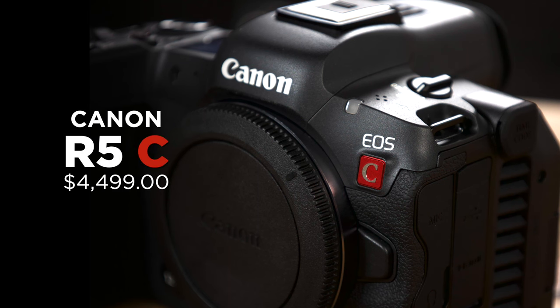Priced at $4,499, it's about $600 more than the R5. So if you see yourself using a camera like the R5 but need the added features of a cinema camera, then the Canon R5C is your best choice. To order one for your kit, visit any of our physical locations or online at bedfords.com. My name is Tyler with Bedford Camera and Video, and we'll see you next time.